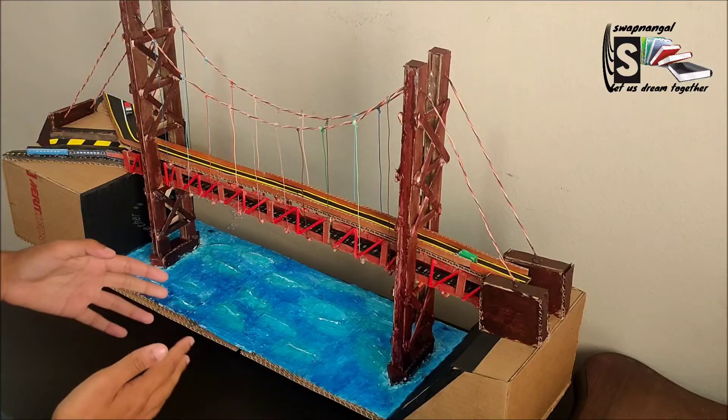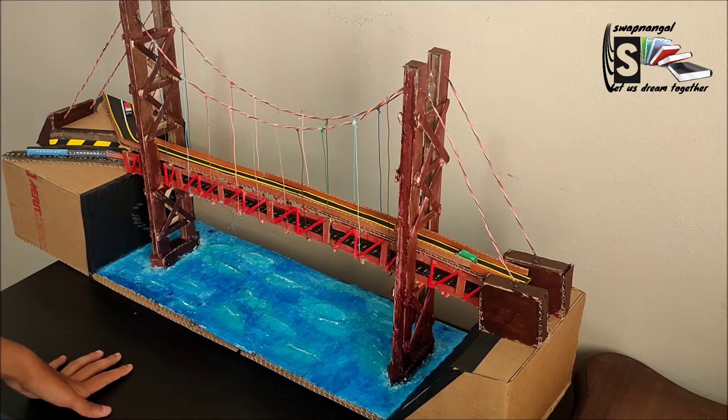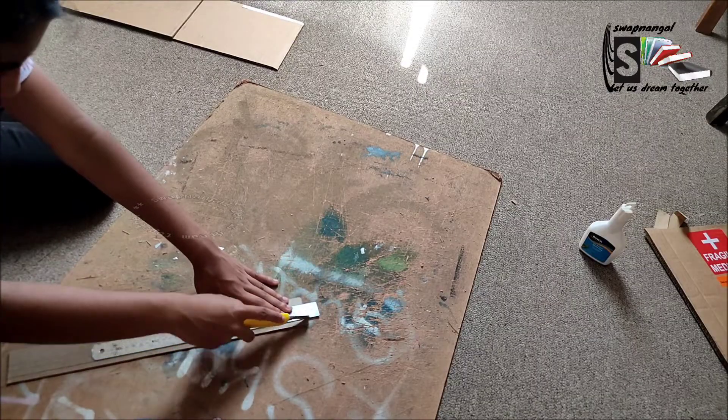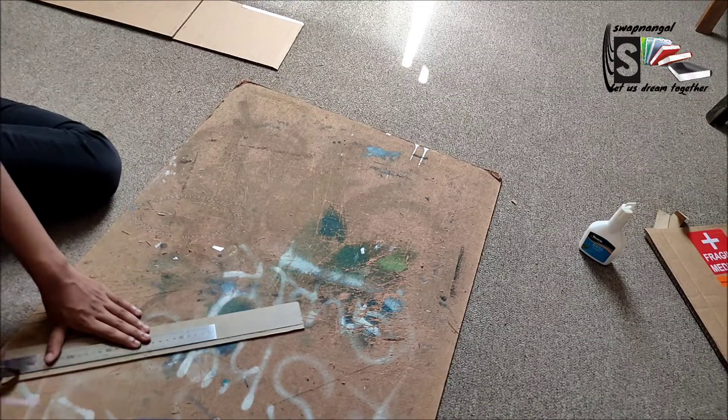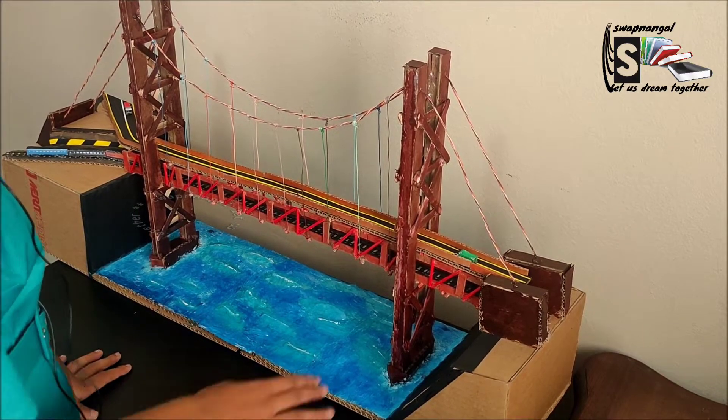So before we start anything else, we will obviously have to cut out all the pieces we need, and then we must start with the pillar cap.